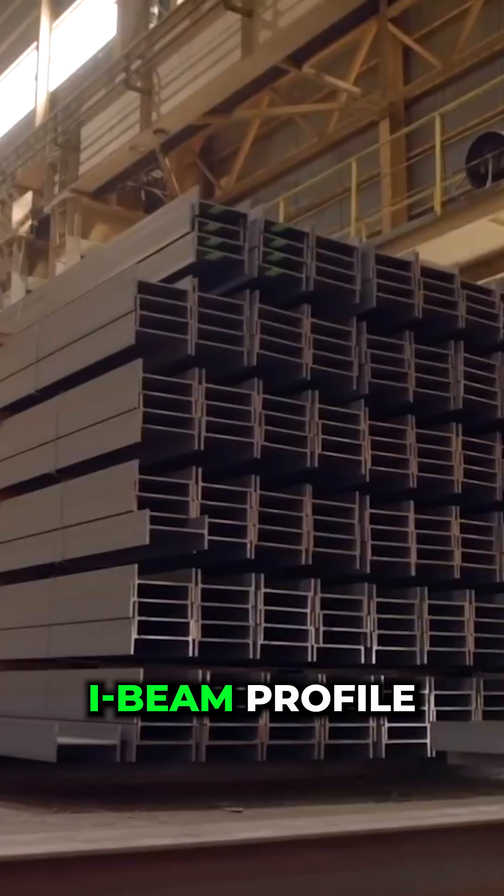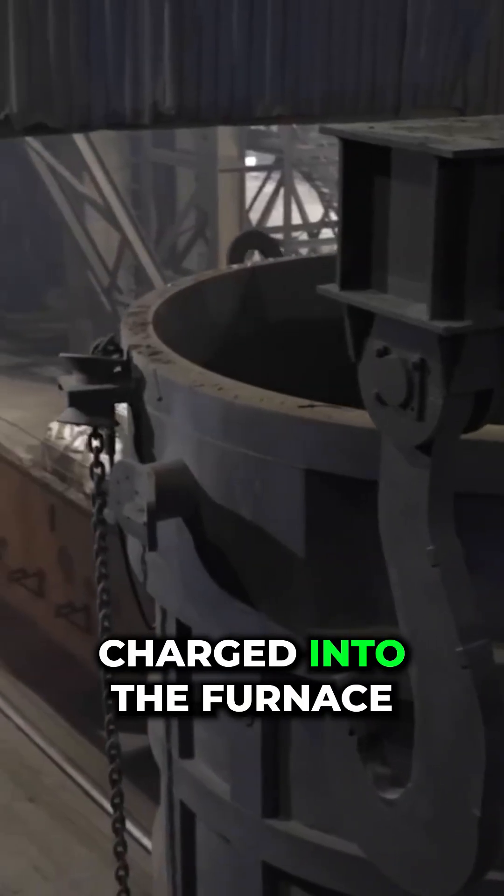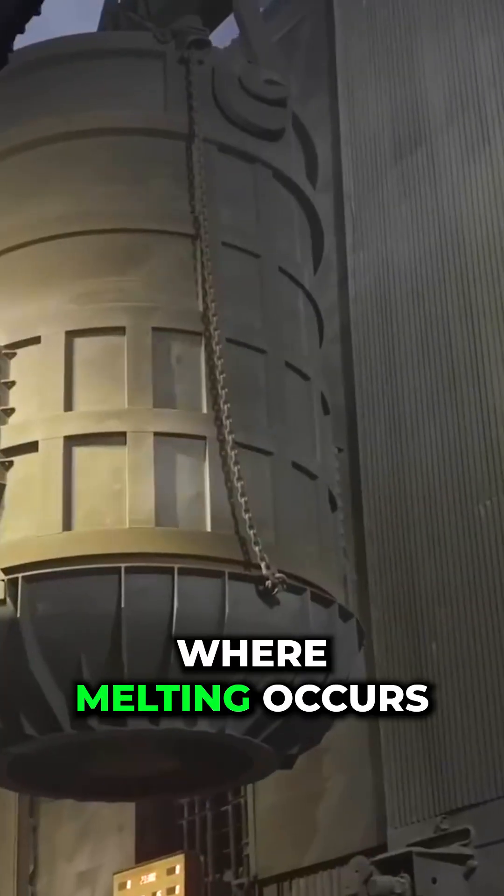The birth of the heavy I-beam profile. The metal is charged into the furnace where melting occurs to yield a uniform liquid alloy.